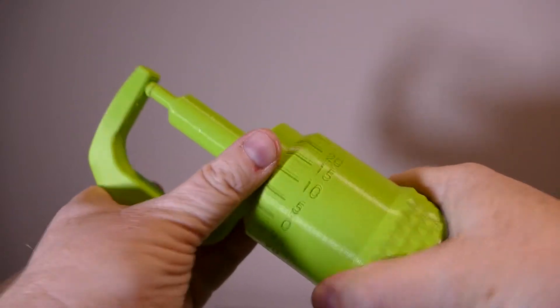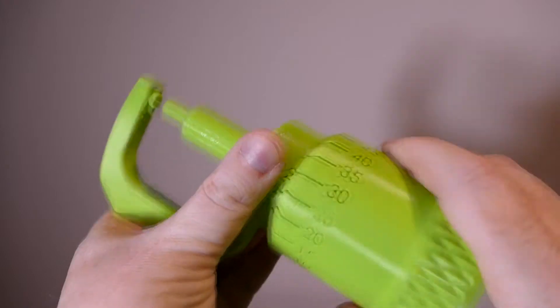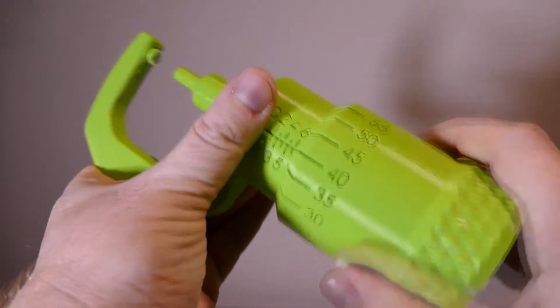Hi, this is a quick video of a 3D printed micrometer. As you can see it works brilliantly, very smooth, puts together really well, printed in two parts with a little bit of support. Hope you enjoy the video.